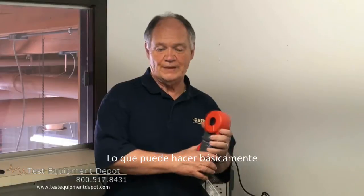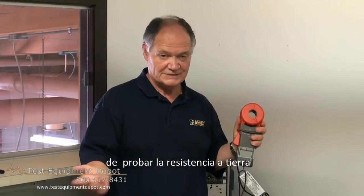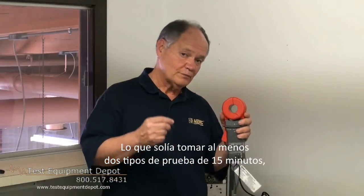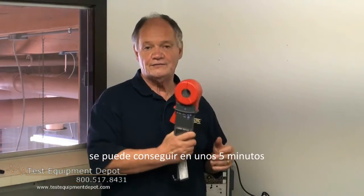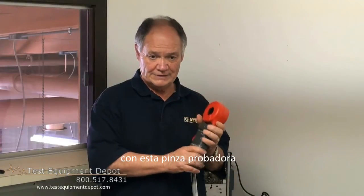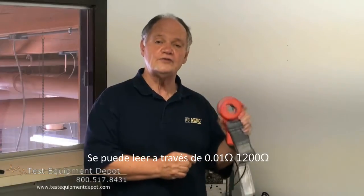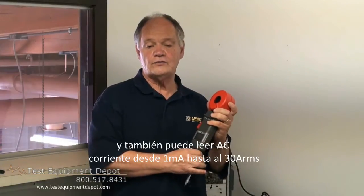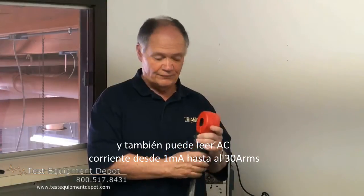What this can do is take the place of a fall-of-potential ground rod test. What used to take at least two guys 15 minutes to test, we can do in about five minutes with this clamp-on ground rod tester. It can read down to a tenth of an ohm through 1,200 ohms, and it also can read AC current from one milliamp up to 30 amps.